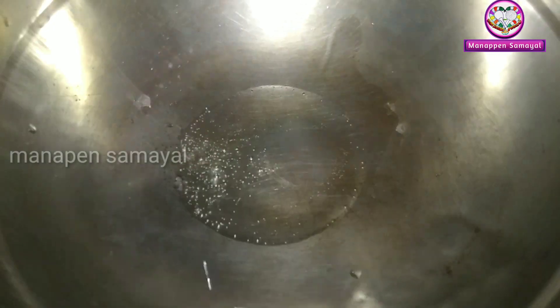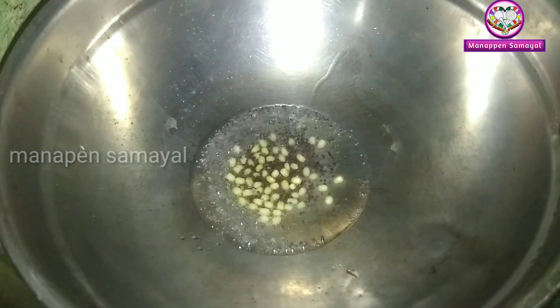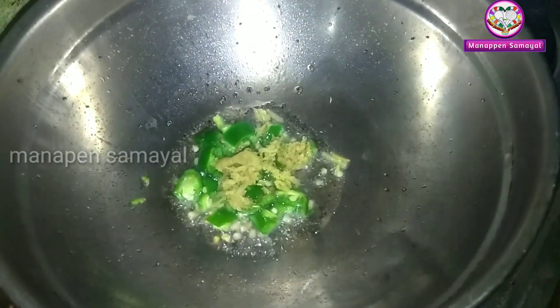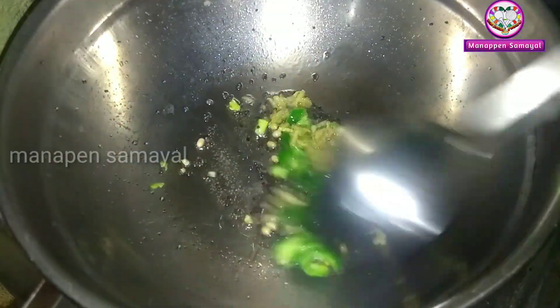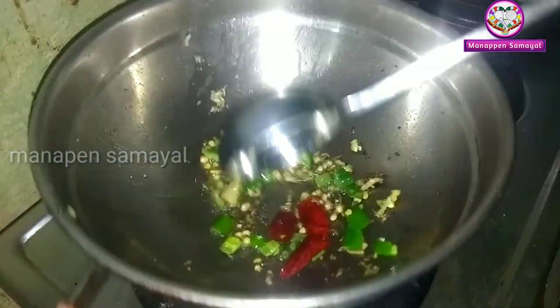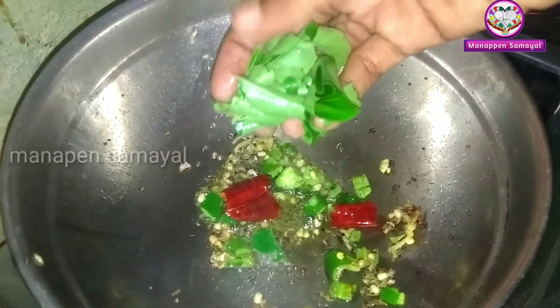Add 3 spoons of bread. Now we will add two ingredients to taste.